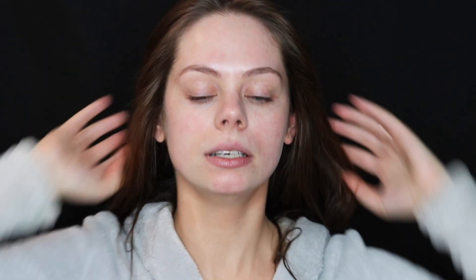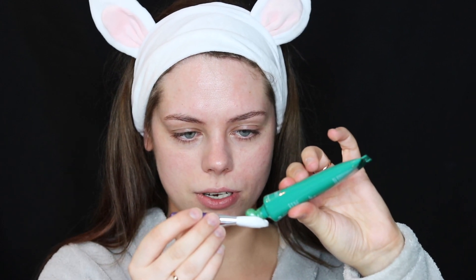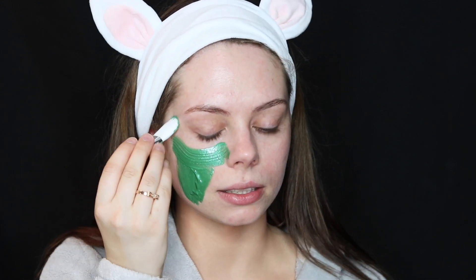First I'm going to get my hair out of the way with my bunny ear headband — it's such a cute headband. I love it for doing makeup and skincare because it slicks everything back but still looks cute. I'm using the original GlamGlow brush applicator to apply the green one. You don't need a lot of this mask to cover your entire face, which is something I love about the Gravity Mud. Just a pea-sized amount. And I love the smell — it kind of smells like coconut, really fresh and clean.